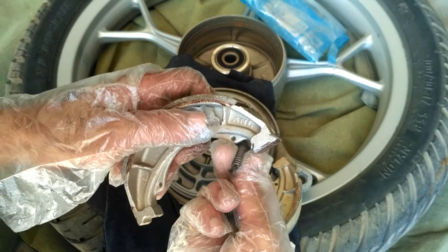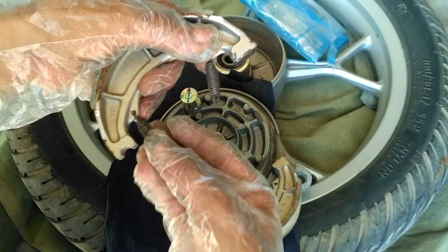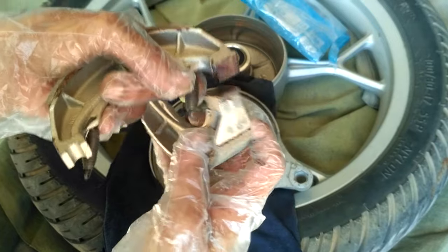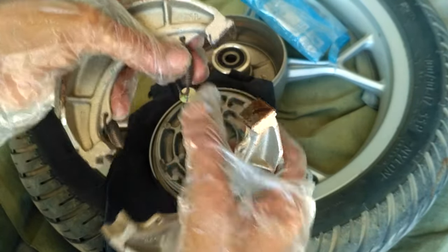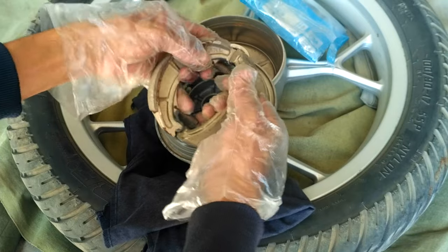It takes some more time to put the springs back and align the pads, but you need to give it a try. Now I'm fixing them back — it's fixed and ready to attach to the wheel.